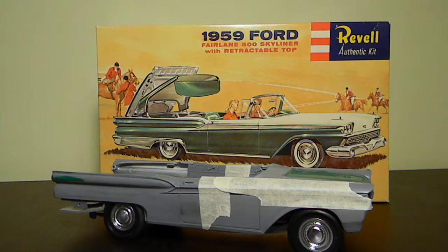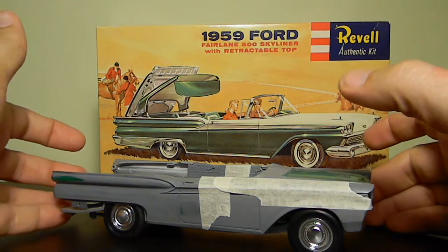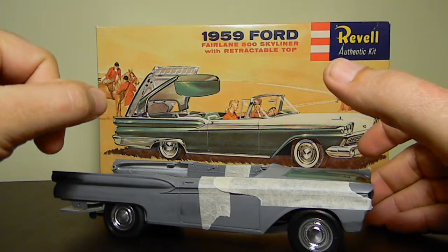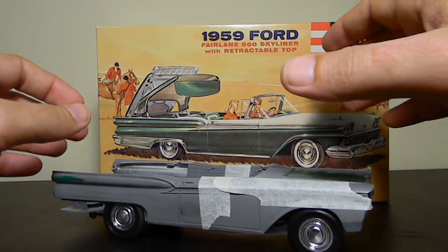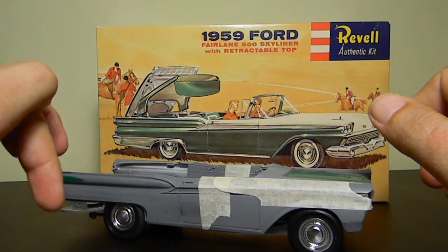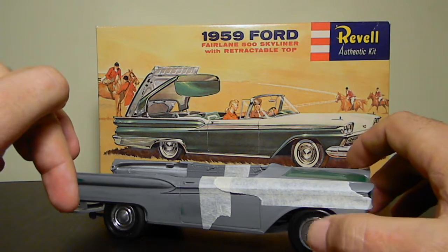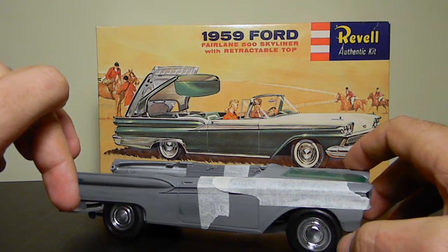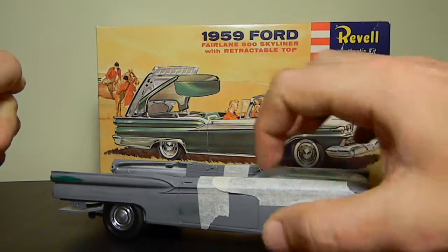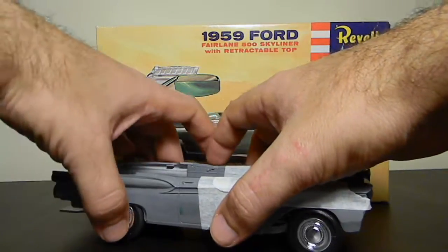Hello again and welcome to another video on my 1959 Ford Fairlane 500 Skyliner model build. As you can see I've had a few updates since I did the unboxing — I'll put a link down below to that. I've got the body marked up, the wheels have been fitted but not permanently. I still have to do some work on the front wheels as there are a few fitment issues. I've just got everything taped together to basically have a look at it.